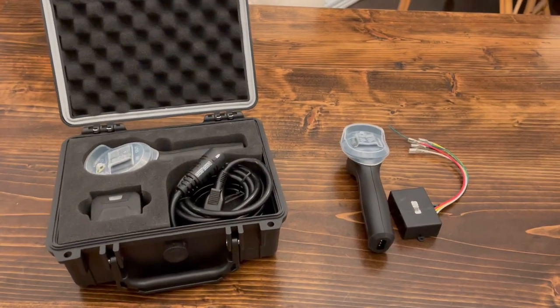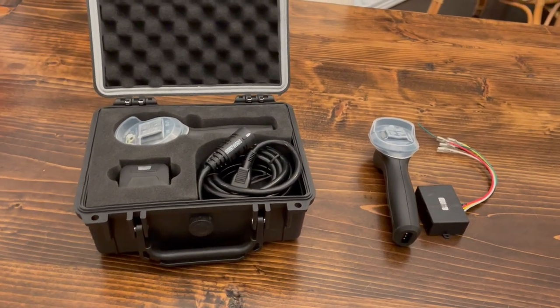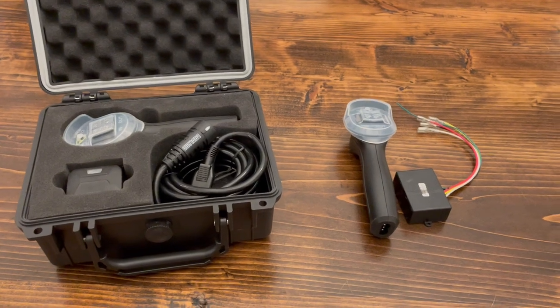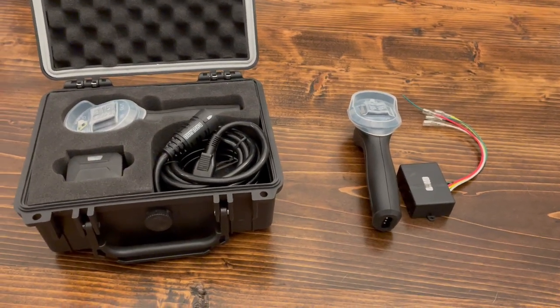I just wanted to shoot a quick video explaining some differences with the Badlands winch remotes. I recently had mine stolen from my Badlands 12,000 pound Apex winch — they stole my remote out of my vehicle.